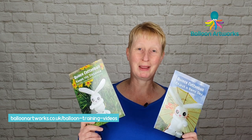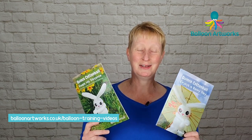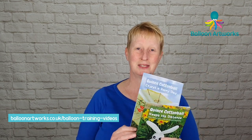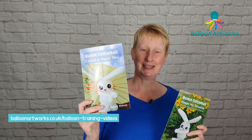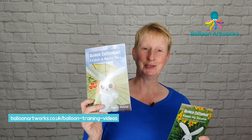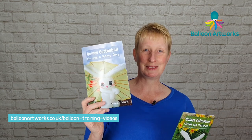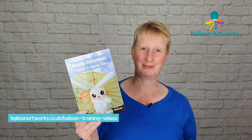There is a third book out that's just come out. The really exciting thing that's just happened for me this week is that the second book in the series, Quince Cottonball Enjoys a Rainy Day, has just hit the number one spot on Amazon in my category for new releases, so that was a big surprise and as you can imagine I'm thrilled.